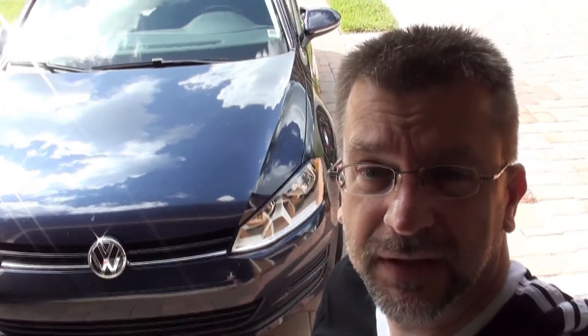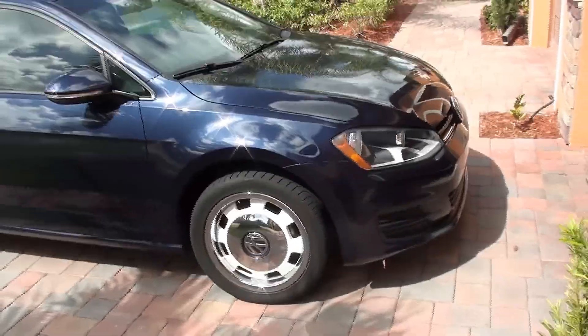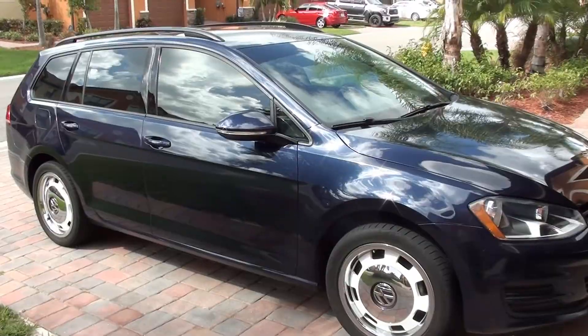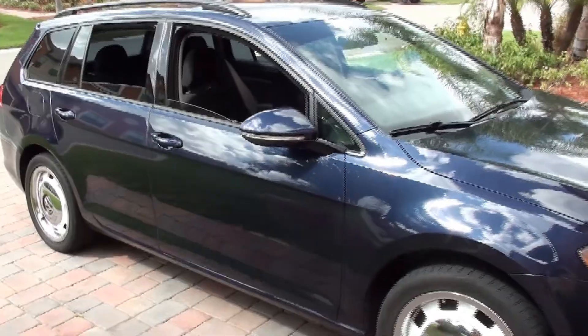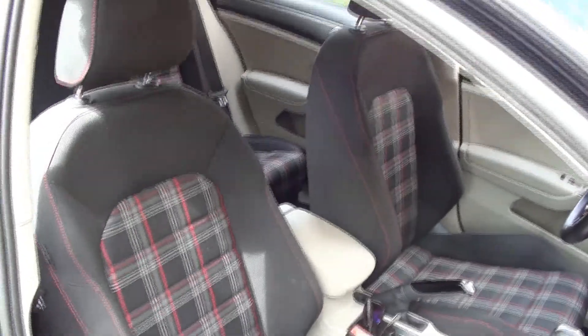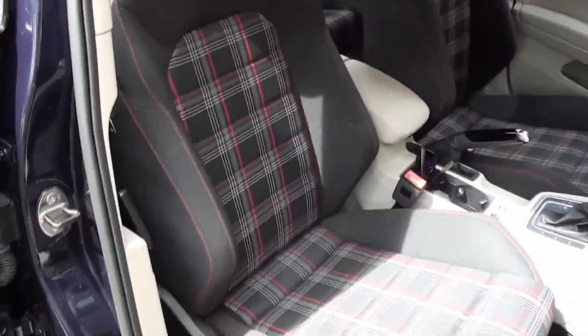We're all living through this coronavirus quarantine, so I ended up getting some GTI seats for my Sport Wagon. Let's take a look. This is my 2017 Golf Sport Wagon R-Motion and you can see we've got the Golf GTI seats in here — they are so much nicer than the stock ones. The back seat bolts right in too, that's not a problem.